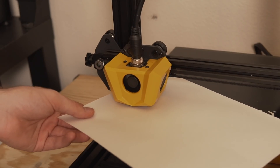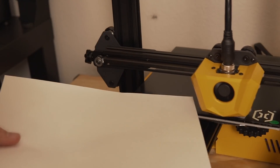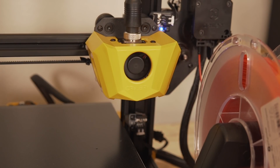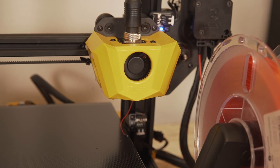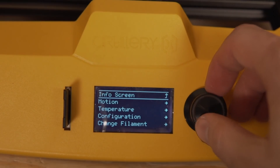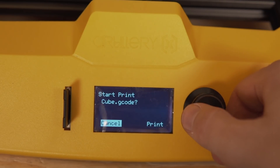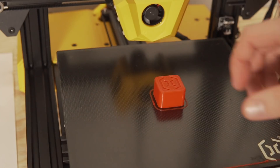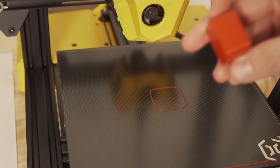Once the printer was assembled, I quickly grabbed a piece of printer paper and leveled the four bed leveling screws, then fired up the Hornet and was ready to do some printing. I loaded in some red PLA, plugged in the included SD card and found one pre-sliced file — a tiny little cube with Artillery's logo on the top. It turned out nicely and let me know that everything was functioning correctly.